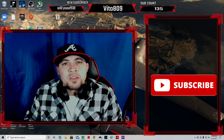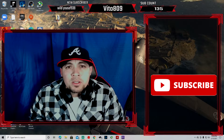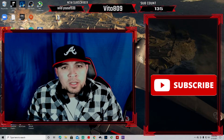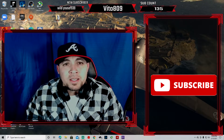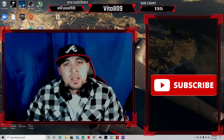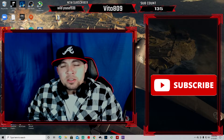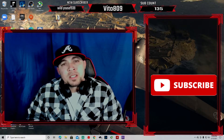All right everybody, it's Vito, welcome back to the channel. Today we're going to overclock our Ryzen 5 3600. This CPU's base clock is at 3.6 gigahertz and we're going to overclock it to 4.2 gigahertz. Just a little disclaimer: if you do this, you do it at your own risk.